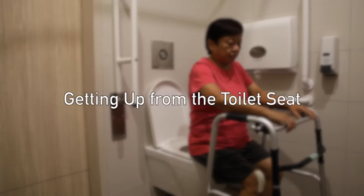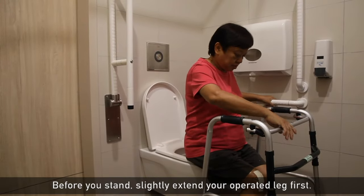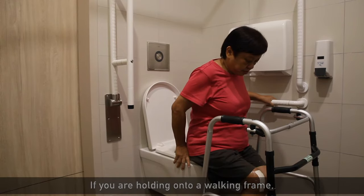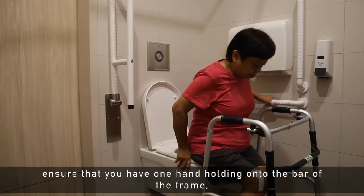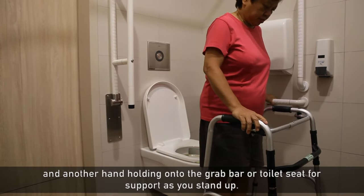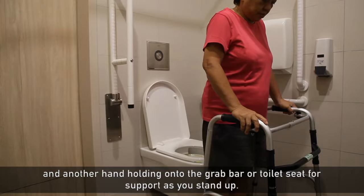Getting up from the toilet seat: before you stand, slightly extend your operated leg first. If you are holding onto a walking frame, ensure that you have one hand holding onto the bar of the frame and another hand holding onto the grab bar or toilet seat for support as you stand up.